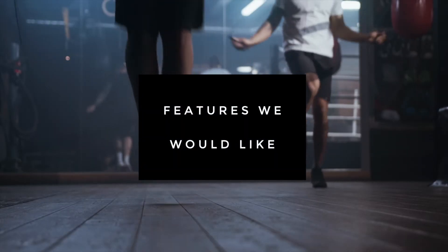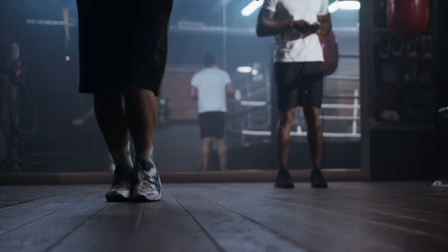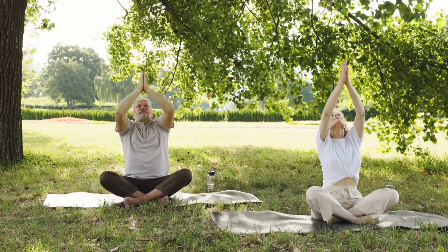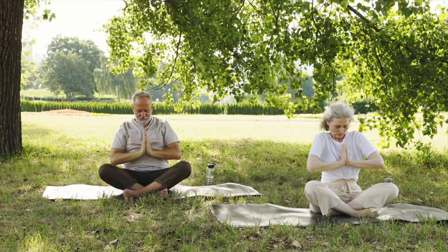Some features I'd really like: workout heart rate, which was said to be coming in early 2022 but we haven't seen it yet; and recognized motion, so that if I do a sun salutation my ring notices it regardless of my lowered heart rate and logs it. I'd even be okay with having to train my ring on what a lower-heart-rate workout looks like, because right now if I do a core workout at home I just have to log it manually — which kind of defeats the purpose of having the ring.